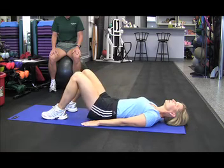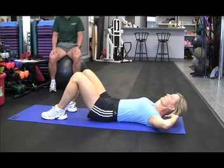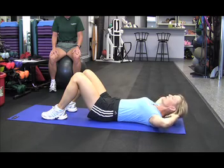The next exercise Melanie's going to demonstrate is a bent knee crunch. She's going to place her hands lightly to the side of her head, keep the chin lifted, and she's going to bring her torso up towards her knees.